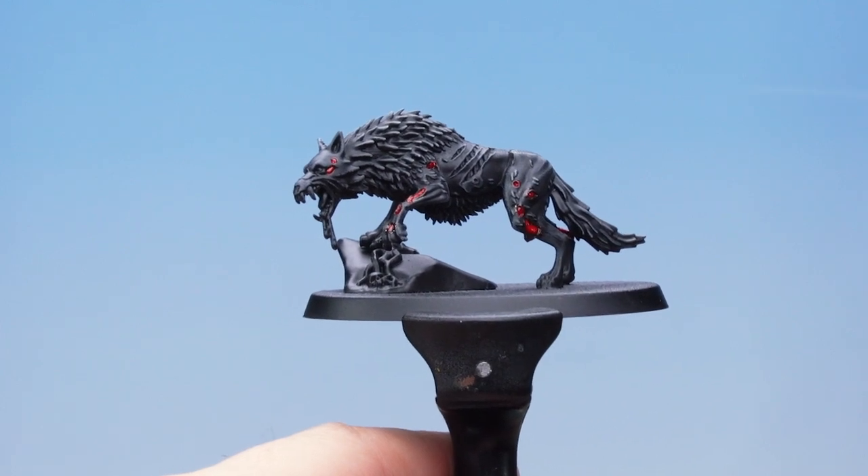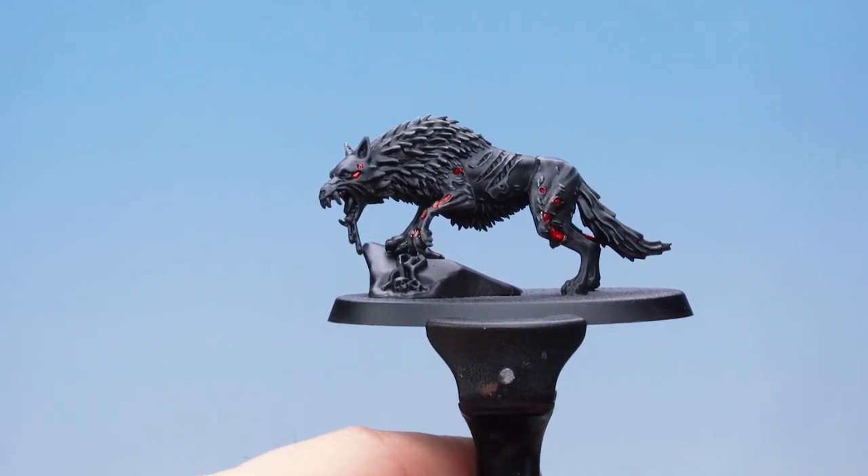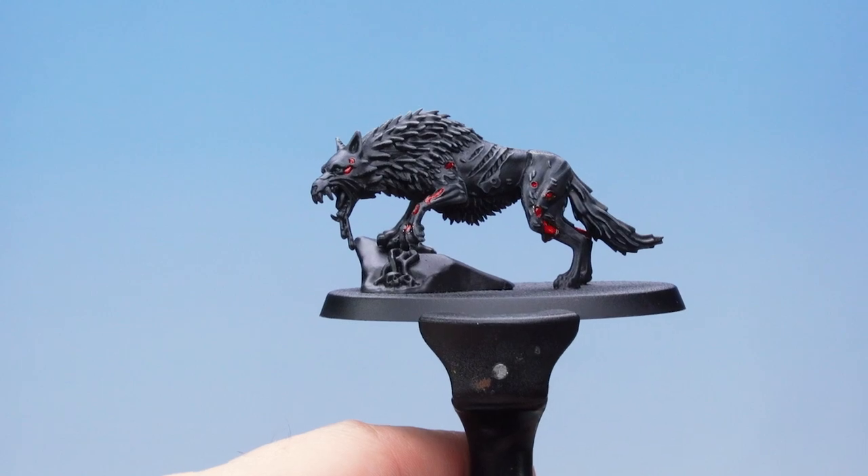There we go — with the Blood for the Blood God applied onto that exposed flesh it's looking disgusting and gory. And that's how you can paint the black fur and exposed flesh on your packs of Direwolves. I hope you enjoyed this video. Happy painting.